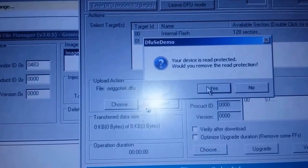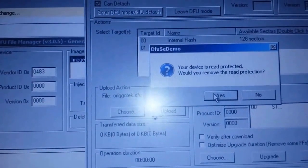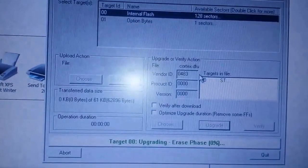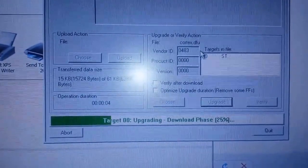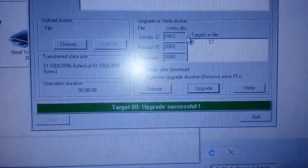The Cortex firmware by default comes with read protection so you'll have to remove that, but just go Yes. After this point you can never restore the GoTek back to its original state, so make sure you're okay with that before you click Yes. And there it goes programming — and we're done.